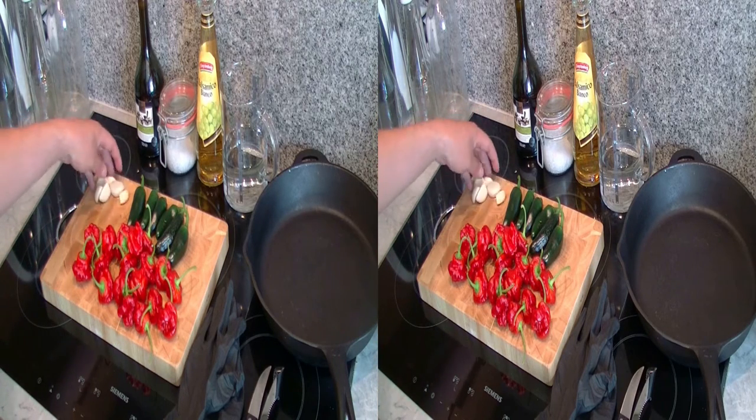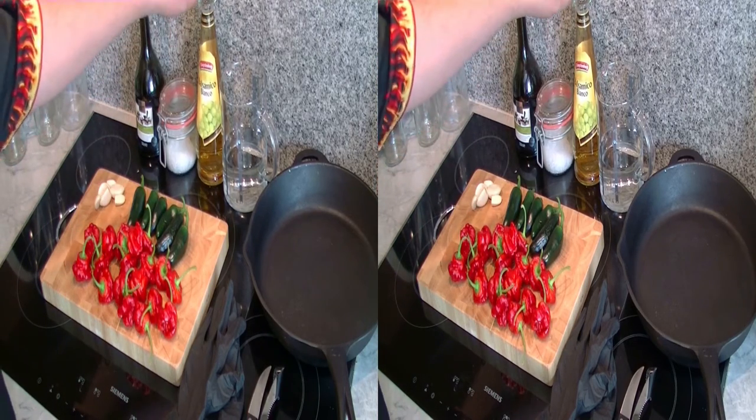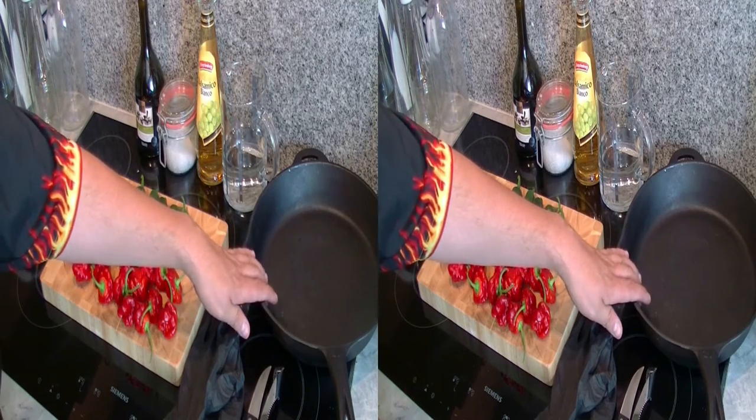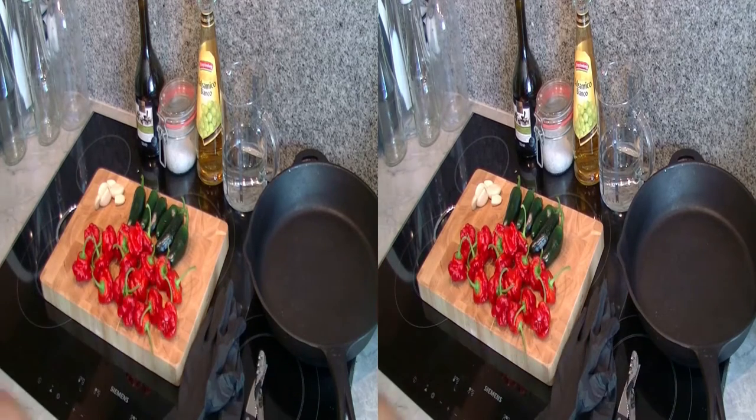Then I have 6 cloves of garlic, a bit of olive oil, salt, white vinegar, water, a cast-iron sauce pan, and a Jalapeño corer. But you don't necessarily have to use the corer – you can also use a spoon. It just makes the whole thing a little easier.